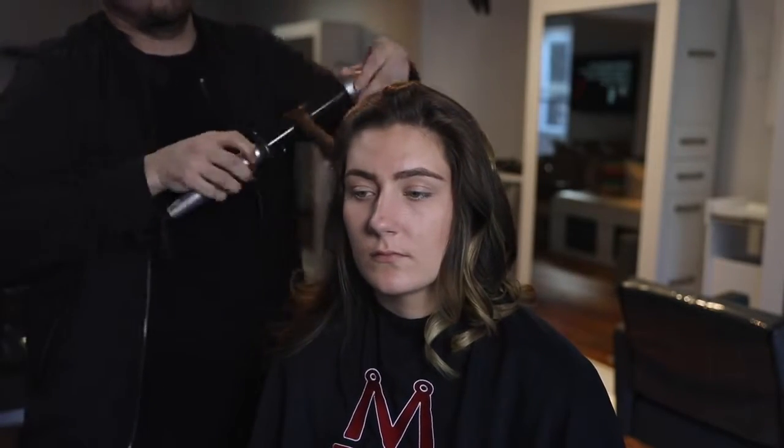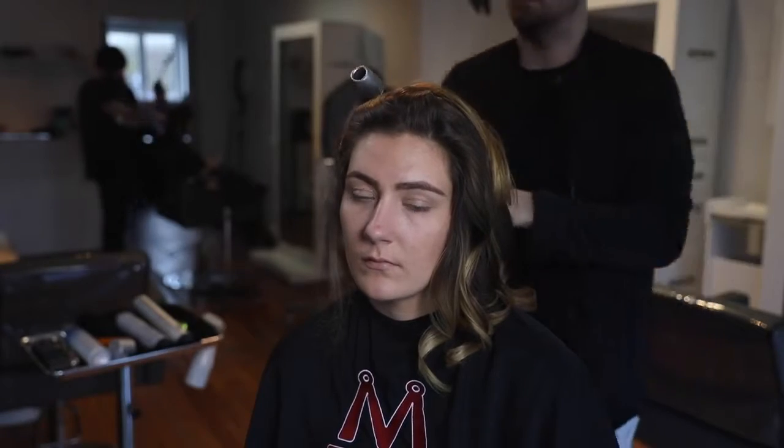Each section I'm taking I'm laying it on top of the other just to get it out of the way — I'm not clipping it. Anytime you add a clip to the hair you start to bend it, so I just want to allow the hair to cool down the way it's supposed to and you'll get a better result.